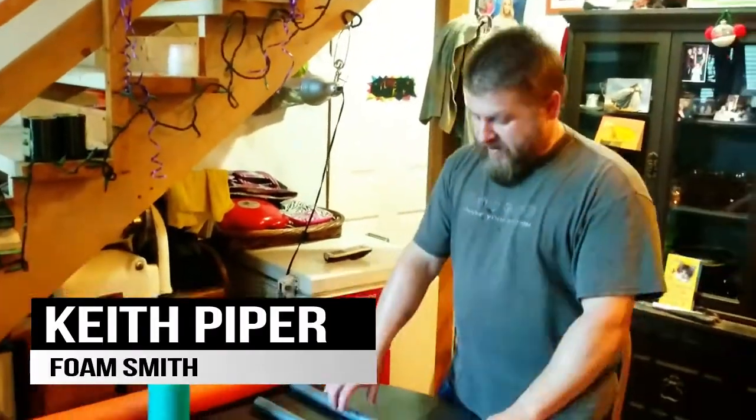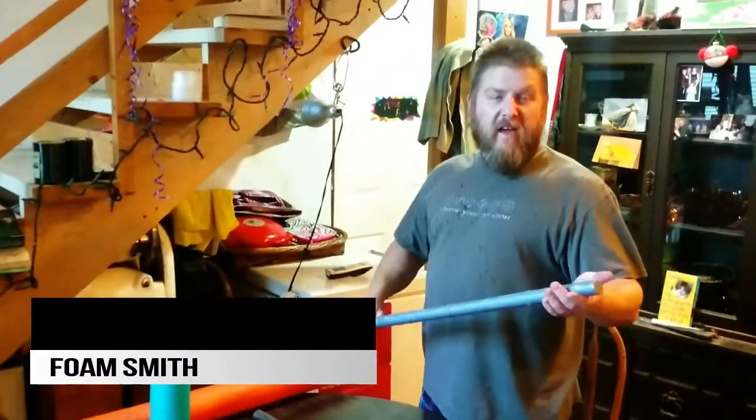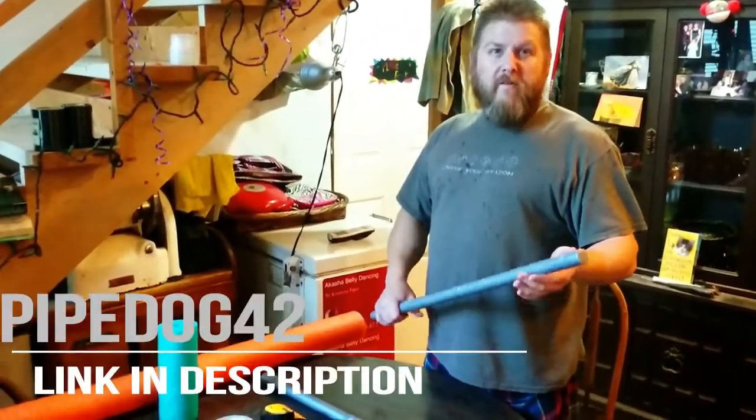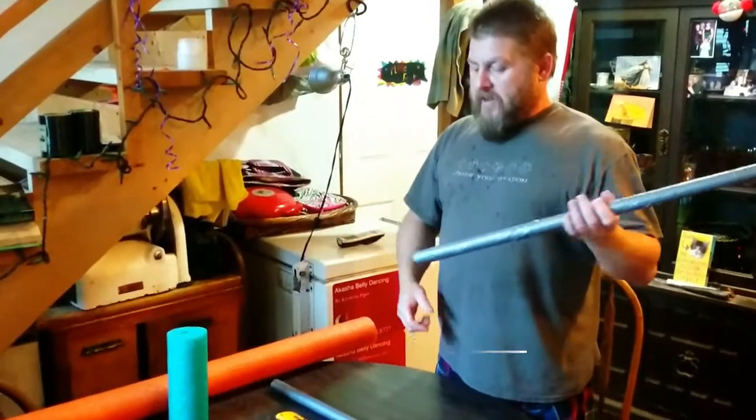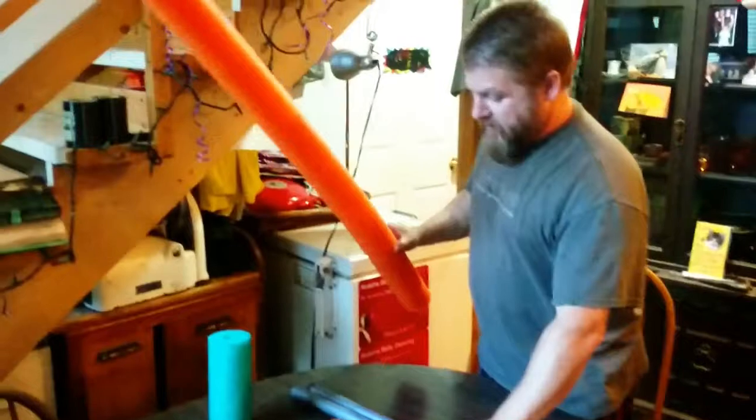Hi, I've been asked to do this a lot. Keith Piper, aka LordZero. I'm also PipeDog42 on YouTube. I'm supposed to make a sword, and you guys haven't figured out how to do it on your own, so I guess I have to show somebody.